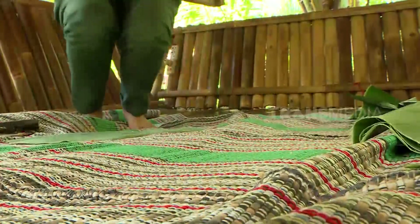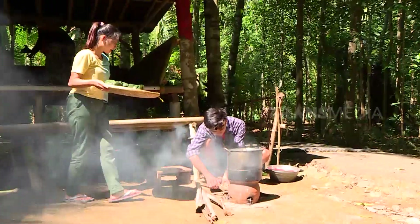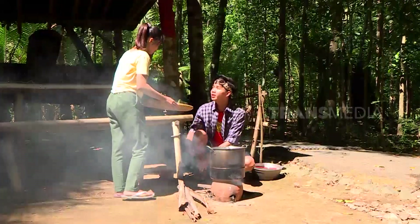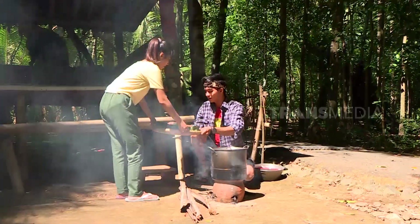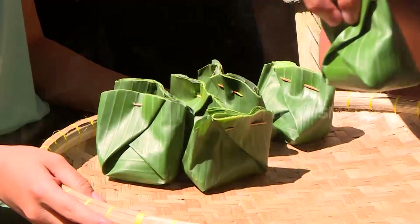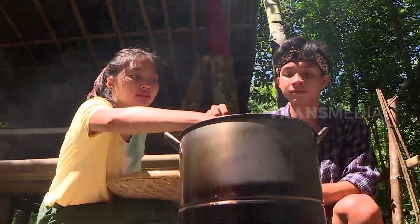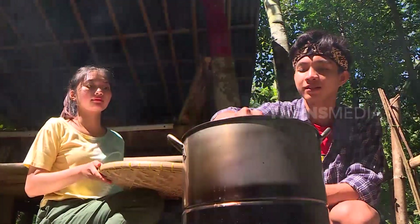Setelah dibentuk dan dibungkus rapi, adonan utri akan dikukus selama kurang lebih 15 menit. Selain membuat adonan semakin matang dan kenyal, ada sensasi legit yang bisa kita rasakan saat kue utri sudah dikukus. Nyoma paling doyan kue-kue kampung kayak gini.